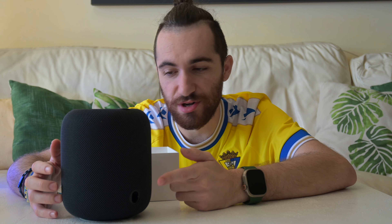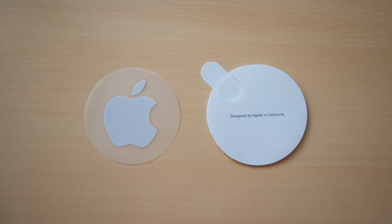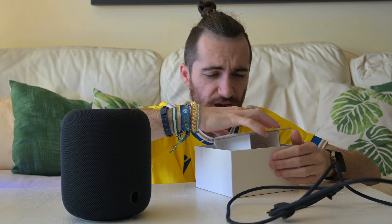We actually have a removable cable, which is something that wasn't in the original model — and that was pretty stupid, but now we have it. The box is also different because the old one had a round cutout for the cable, and all the paperwork was round. Now it's square, more standard. And we do not get Apple stickers — we did get Apple stickers with the old one. I guess that's why it's $50 cheaper in the US. The cable is pretty long, I'd say about one and a half meters or around four to five feet.